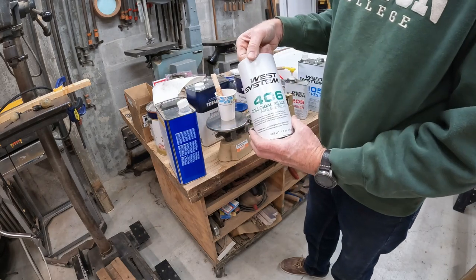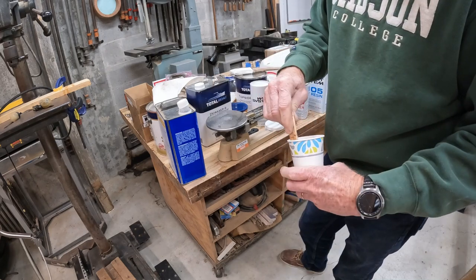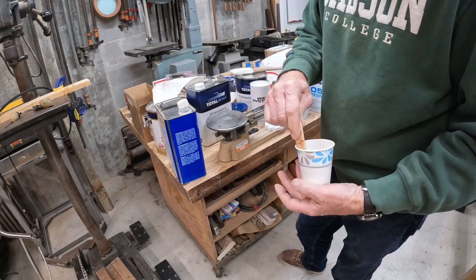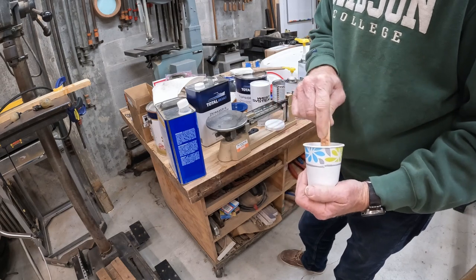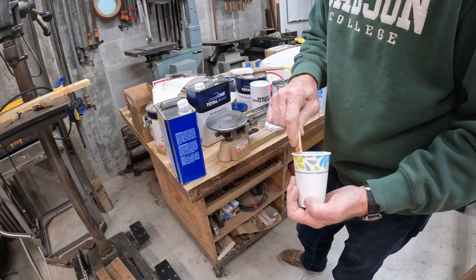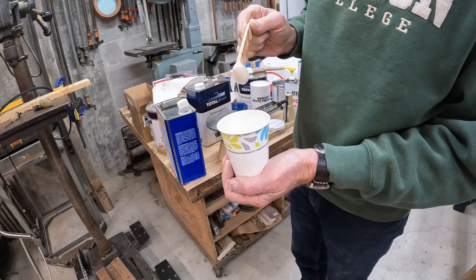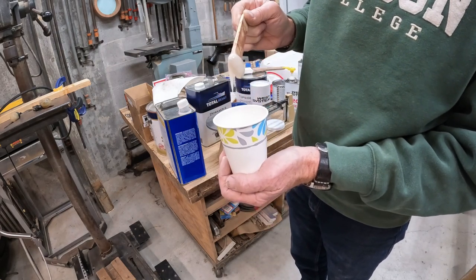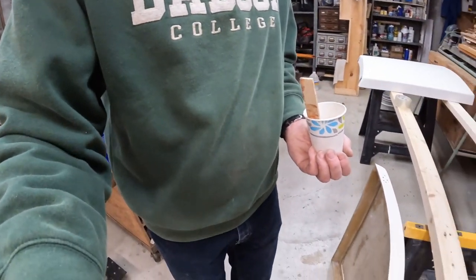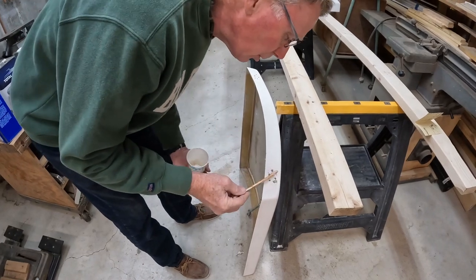I'm using the colloidal silica adhesive filler. This is not a fairing compound — the silica is a binding and thickening agent that has a lot more strength to it. You can still make it sort of the same peanut butter-like consistency. Now we can start putting this in.